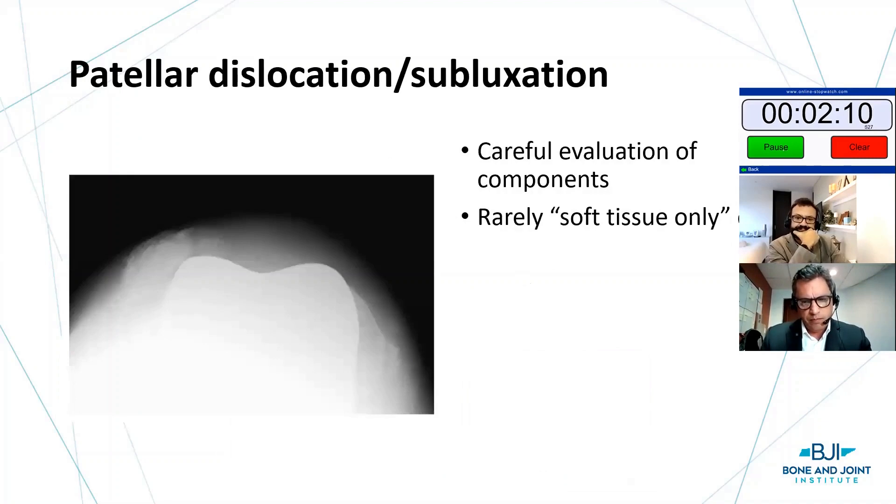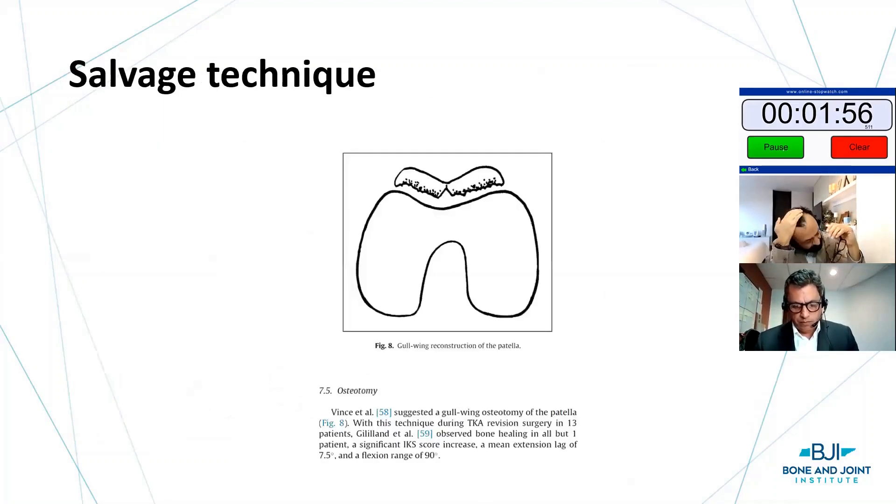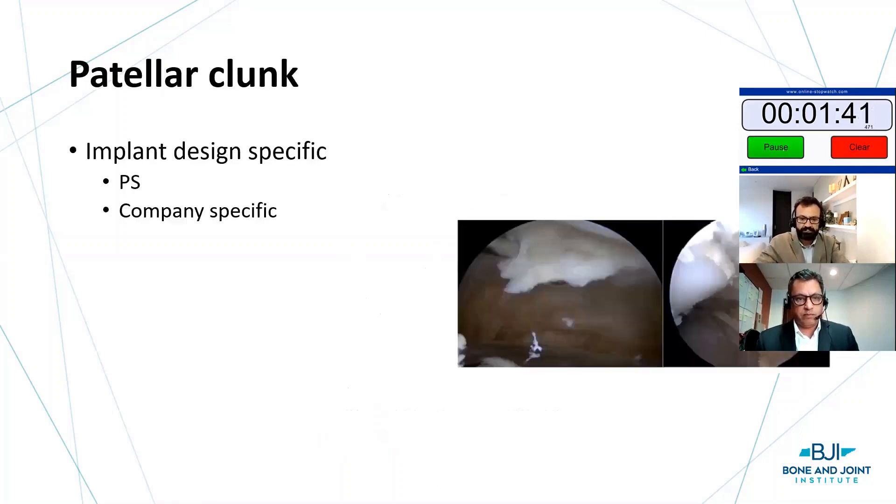Patellar dislocation and subluxation is obviously an issue. Some sports colleagues want to consider an MPFL reconstruction, but this is rarely a soft tissue solution. A careful evaluation with CT of component position is important. If you find malposition, there are salvage techniques. I've never done the gull-wing reconstruction of the patella, but if there's insufficient patellar bone, this is described — I encourage you to have it in your armamentarium.